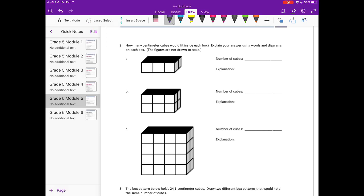Number two: how many centimeter cubes would fit inside each box? Explain your answer using words and diagrams. The figures are not drawn to scale. On box A, we have one, two, three, four that we can see, and the whole top is shaded. If I draw this and expand the line all the way across, we can see we have one, two, three, four, five, six cubes.